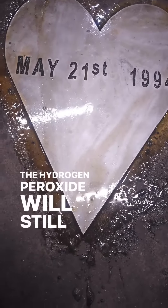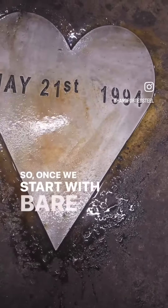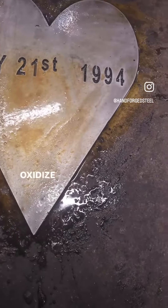The hydrogen peroxide will still work but it won't work as fast, so once we start with bare metal it's much easier to oxidize it.